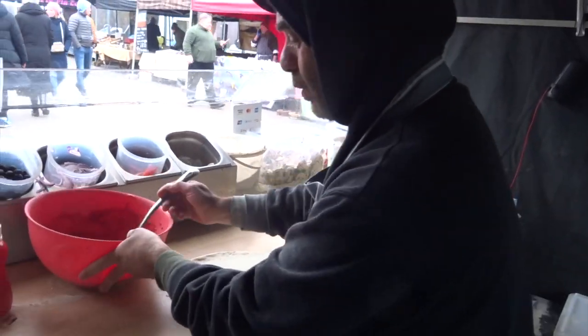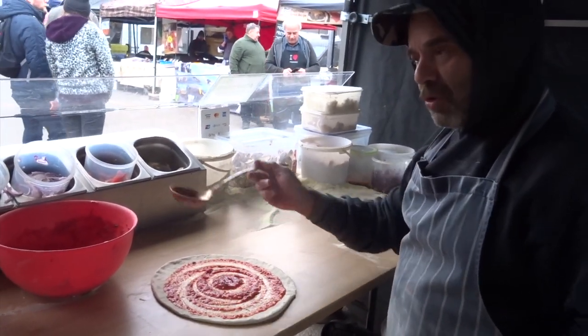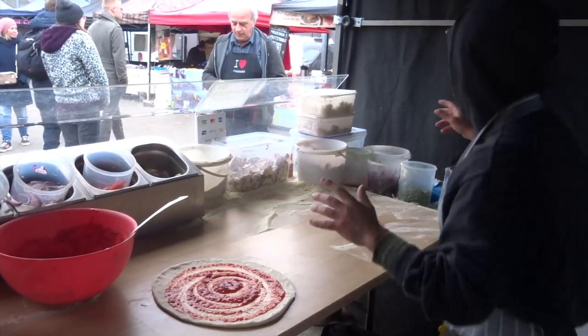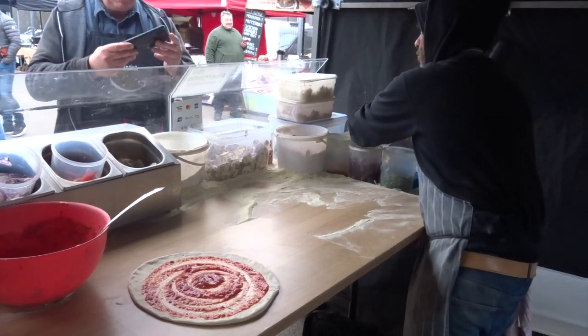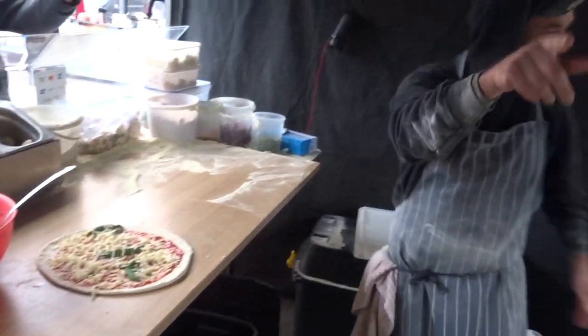We're gonna make just one pizza to see how the starter reacts. Today is very cold, and sometimes with cold weather the starter is struggling. When it's cold, don't worry — it just needs to be a little more. Because it's too cold, we're gonna make a quick pizza for you to show you the results of a one-week-made starter.